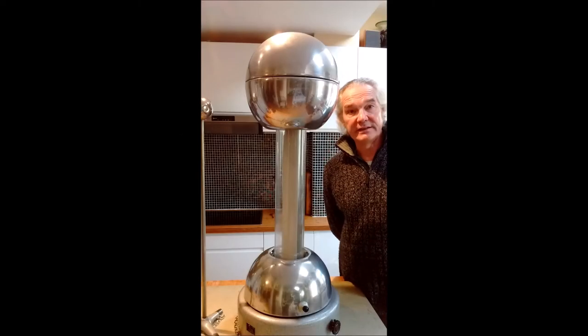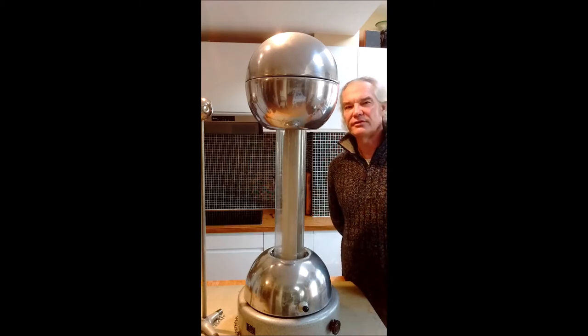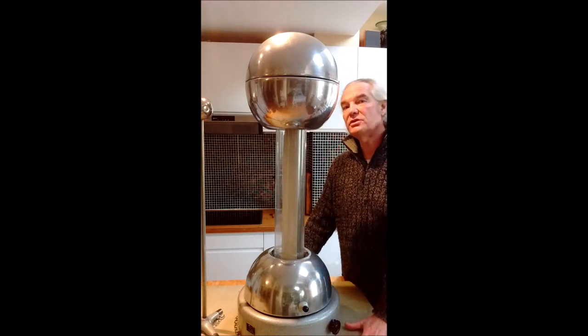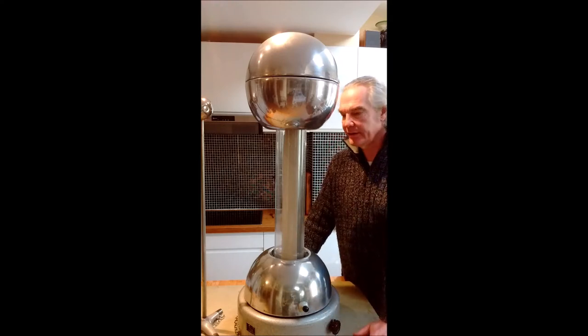This is my Van de Graaff generator. I've had this machine for a very long time. It's actually a composite of three different ones from different places that I've managed to pick up. One of them was absolutely appallingly vandalised, but bits of it were okay. It's built by a company called W.B. Nichols in Scotland, possibly even in the 1950s. It may well be older than me, bits of this one certainly.